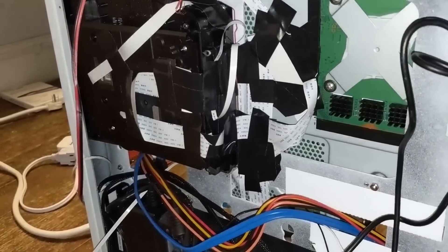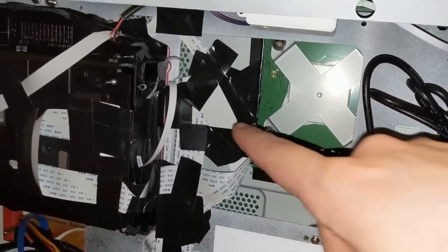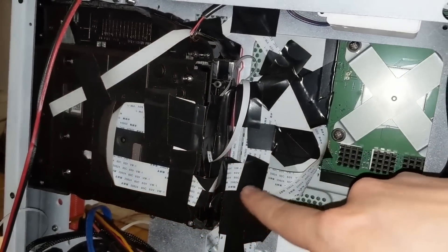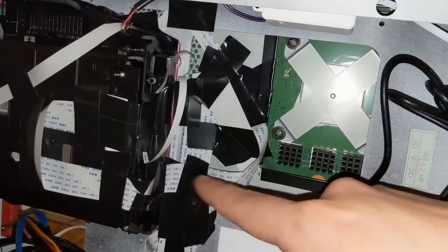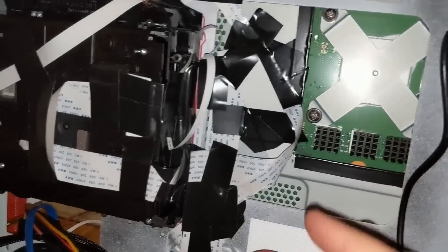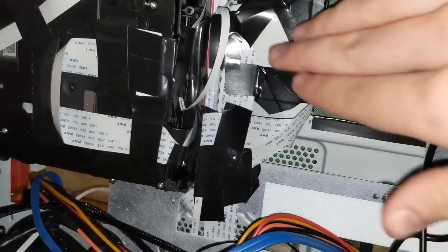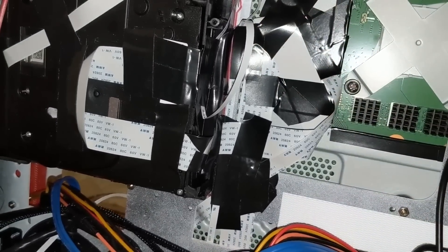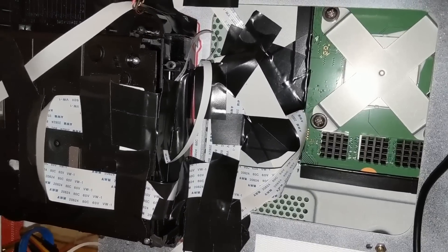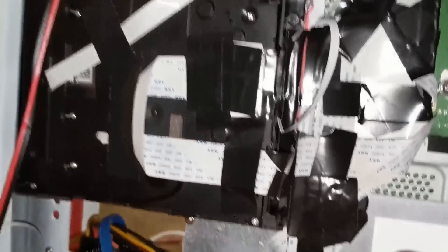On the other side it looks like a mess right now and it's going to have to stay like this. I had to bend it slightly here — bending it back this way. Everywhere the ribbon cables overlapped I put electrical tape between each layer just in case. Hopefully it works — I'm expecting it to. If it doesn't it'll suck, and for watching Blu-ray movies I'll probably just get another Blu-ray player.